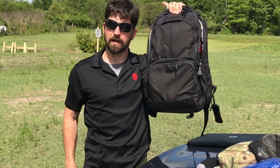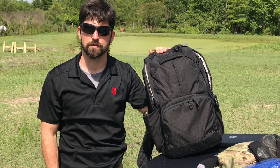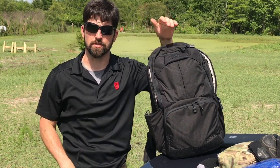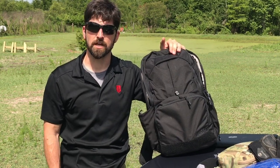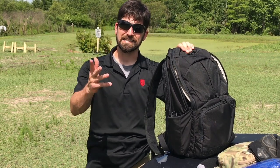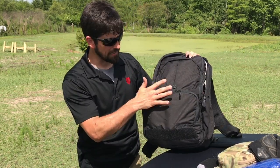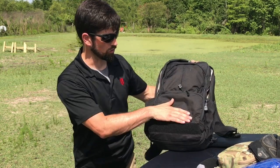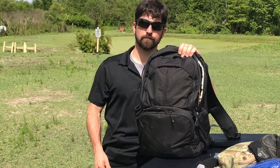That's my EDC pack by Vertex. If you want one, check the description — I'll provide links, and there's a discount code below for you guys. Train hard, train smart, and have good tools because it makes life a lot easier. I like it because it doesn't look like an overly tactical bag, so it doesn't look like I'm carrying a hundred guns. See you guys.